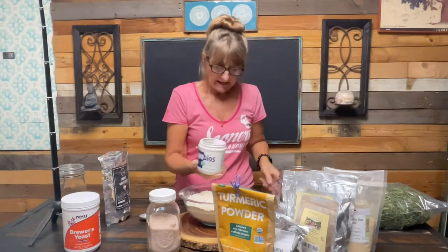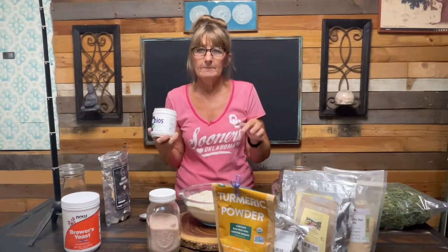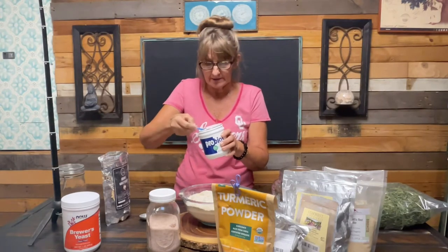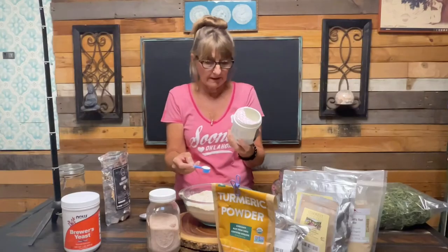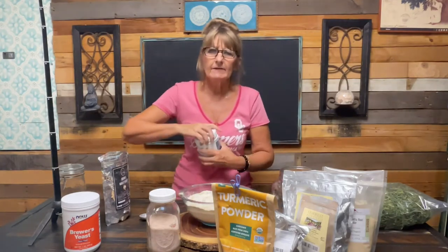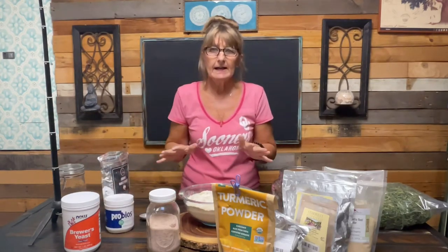I always add a probiotic. The blend I sell on my website and Etsy shop doesn't have all this other stuff in it, but I am thinking about making my favorite blend available for everybody. For my dogs, I use a multi-species probiotic - human grade - which you can get at any farm store or on Amazon. I use two scoops of probiotic to the five cups. They're just getting a little bit every day, just top dressing everything.